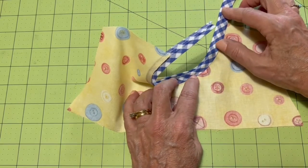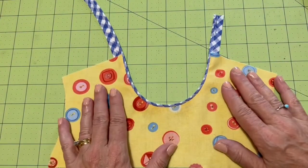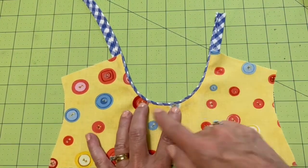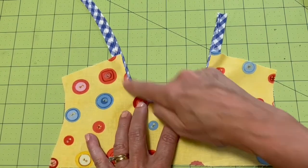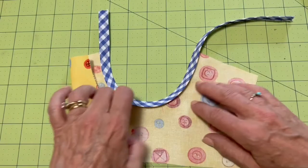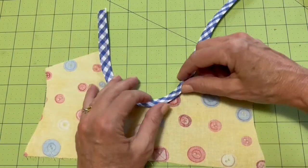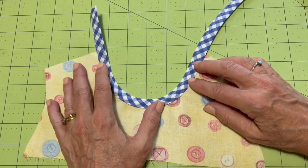Here's my pressed neckline — here's the right side, and you can see this beautiful piped edge finish. On the wrong side you have this lovely binding with a nice fold, giving a beautiful finished edge.